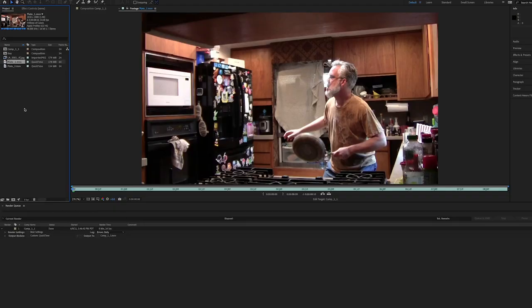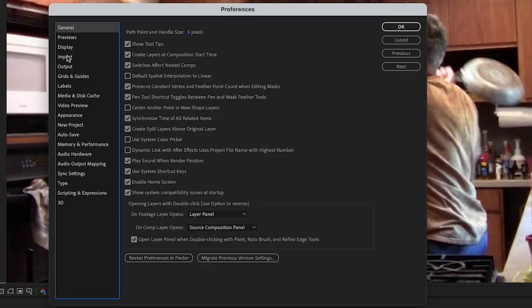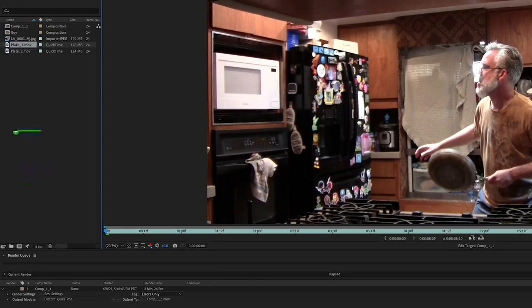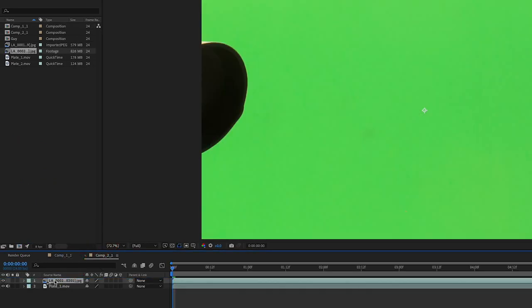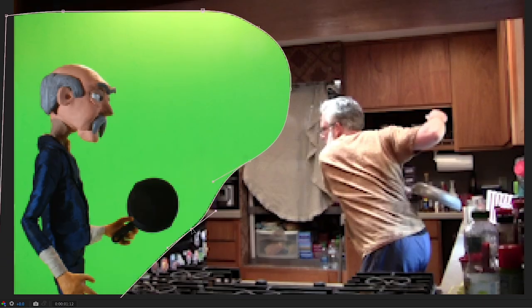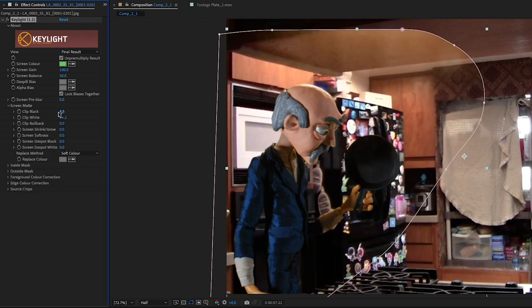I'm compositing in After Effects, but if you know of a good free compositing app, please note it in the comments. Change the preference for sequence footage to 24 frames per second to match the plate, and import the frames. Use the plate to create a new timeline and add the frames above the plate. Scale the animation down to fit, and it should line up with the plate. Create a mask around the animation to remove garbage and sections of the green screen you don't need. Then use Key Light to remove the green screen, making adjustments as needed to clean up the composite. I like to feather the edges just a bit to smooth it out.